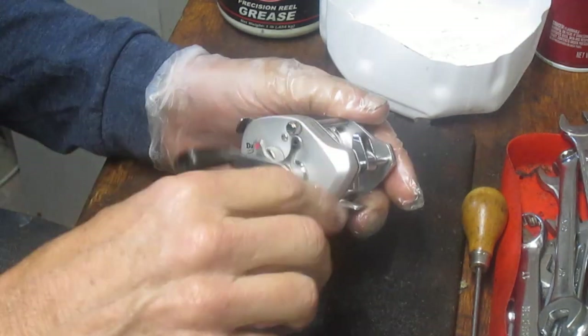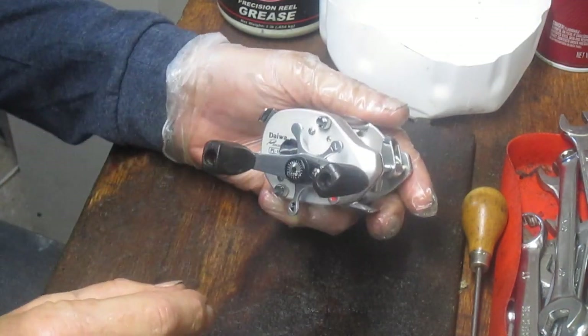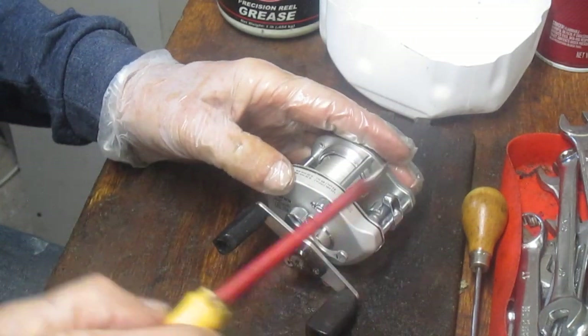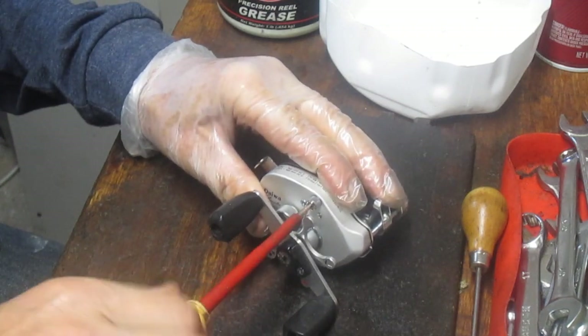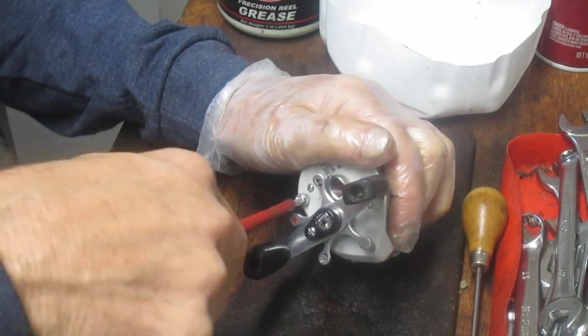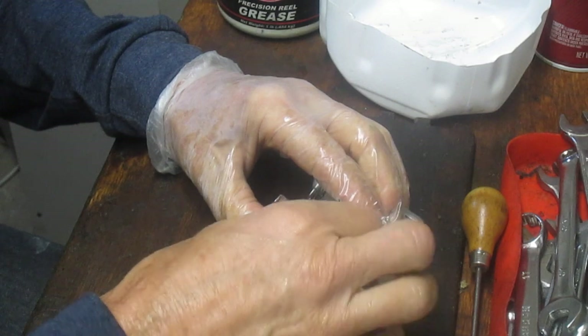With something of this caliber, you just want to make sure it's clean, the drags are right, and that everything is going well underneath. So we'll start by taking the side plate off — there are two screws to do that. These are what I call thumb screws. You can just break them loose a little bit and then usually remove them by hand. And then we can pull the side plate.